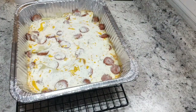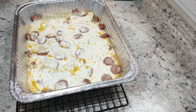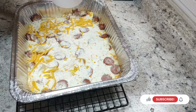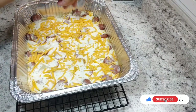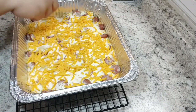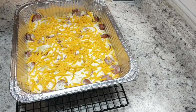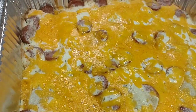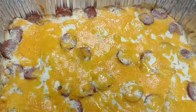After the 40 to 45 minutes in the oven, take your other half cup of cheese and sprinkle that over the top. If you want to add a little bit more cheese, I don't blame you. Pop it back into the oven uncovered for about three to five minutes until that cheese is melted.